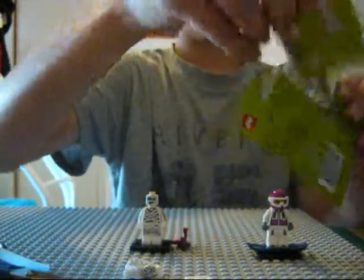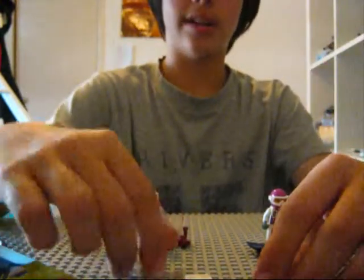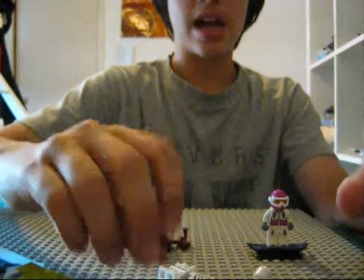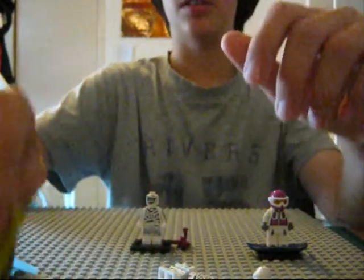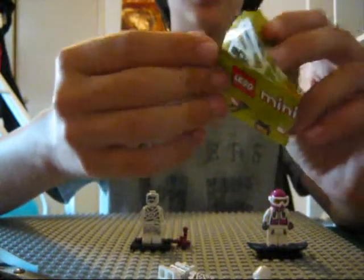What you'll get in the pack is a base to place your Lego guy on, pieces for it like the body, legs, and head. And a special thing, maybe sometimes. It'll also come with some instructions — minifigures.